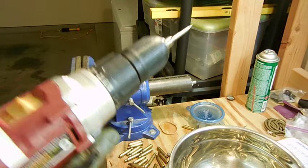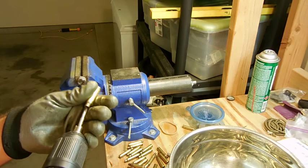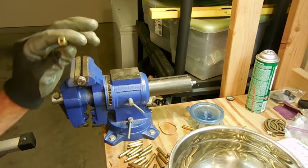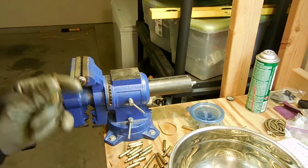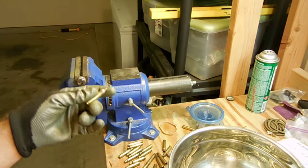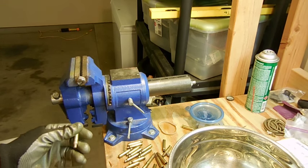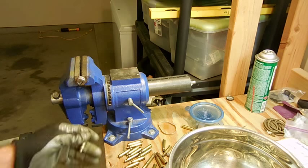A second method of trimming: instead of using the shell holder and running it through the case length gauge to the cutter trimmer, I just like to pick it up and run it through here. I'm not going to get an exact precise measurement, but as long as it's within some tolerance it's going to fire and shoot. I'm here for quickly producing brass and bullets so I can shoot them downrange without spending twice as much time prepping cases.